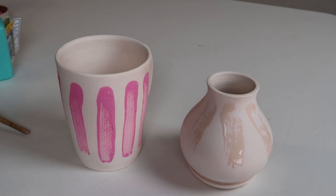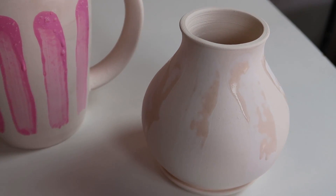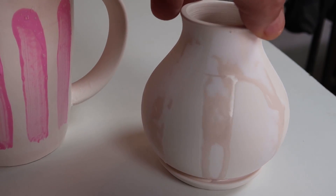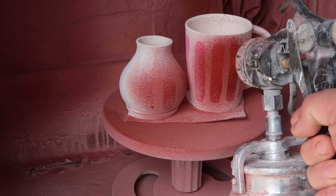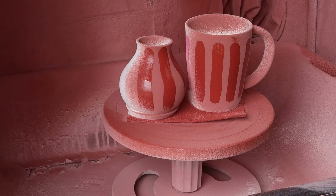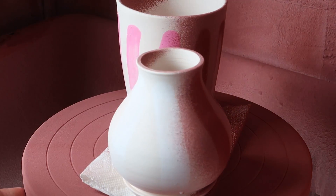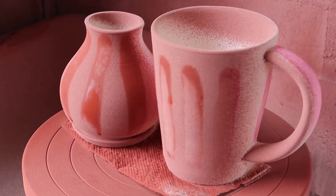That sure looks crazy, doesn't it? I think those look pretty cool — we'll go in the kiln tonight and we'll find out what happens.